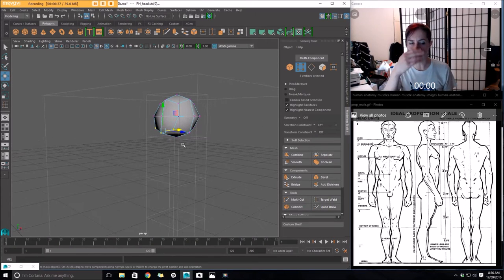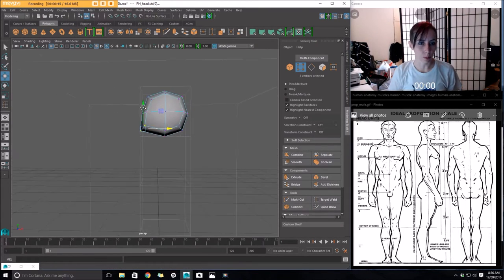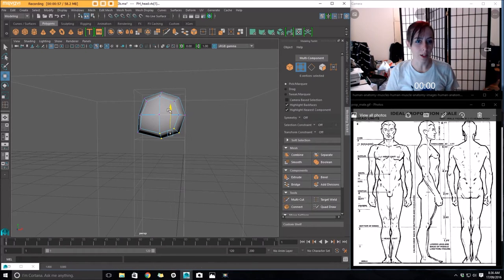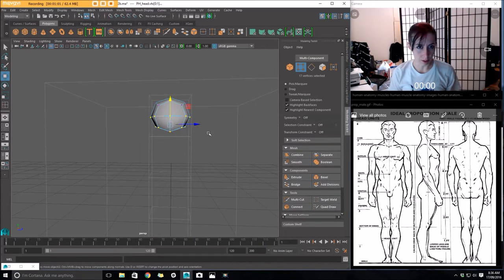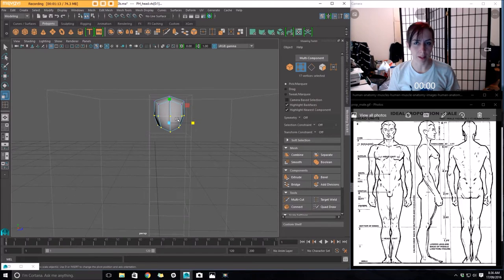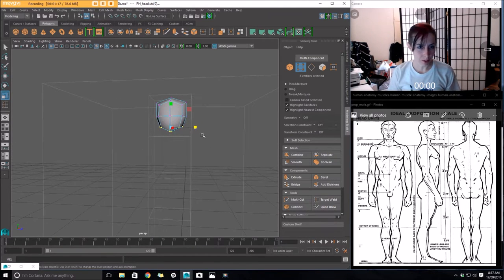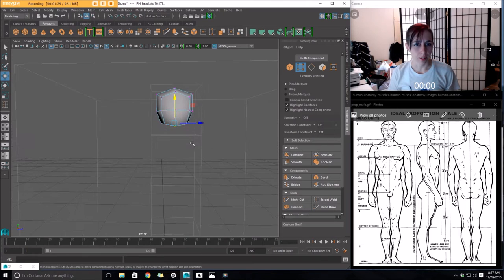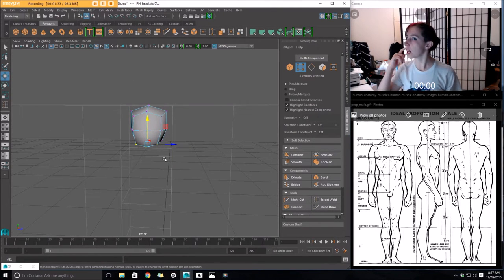So if my skull were a round piece, I'm bringing out the vertices that would be here right at the front, and I'll bring those forward. Then I'm going to bring the base of the skull up - as you can tell, it's not actually a full circle. The base of the skull actually comes up quite high. I'll also just scale in these vertices a bit to narrow that head and create a bit more of a narrow oval shape.